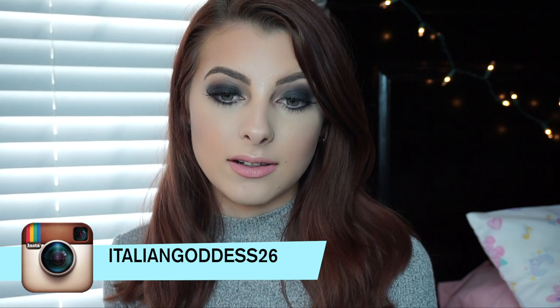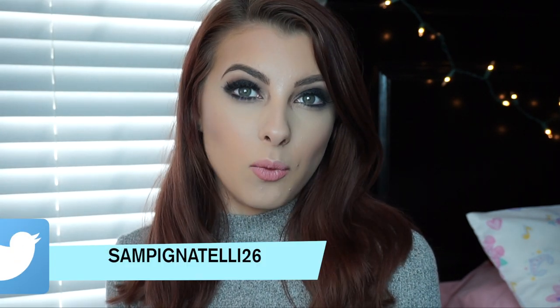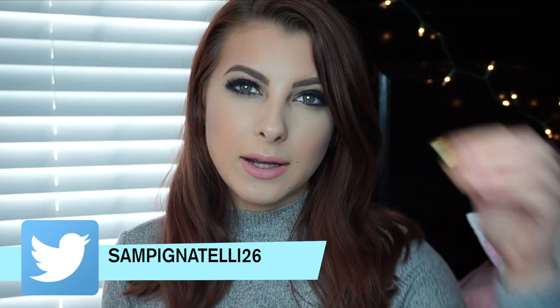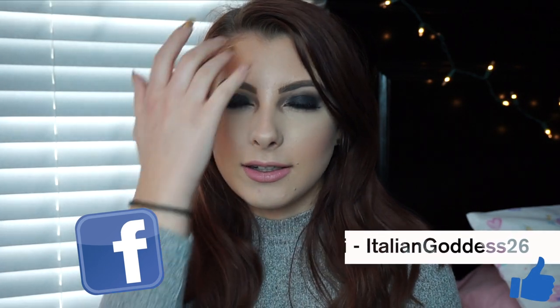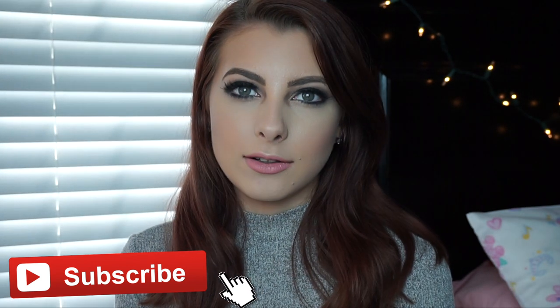That is the finished look — this is my signature smoky eye. I do different variations too; this is just my darkest go-to because I've gotten it down so well. It's really important to blend, be patient, and practice because it took me a really long time to get the smoky eye to where it is now. I'll insert a clip of the original video where I was wearing the smoky eye for the first time — I hate the way it looks back then, but I've definitely found better ways to do it. I really hope you guys enjoyed it — if you did please give this video a thumbs up, subscribe to my channel, and comment any requests down below. See you in my next video, bye!